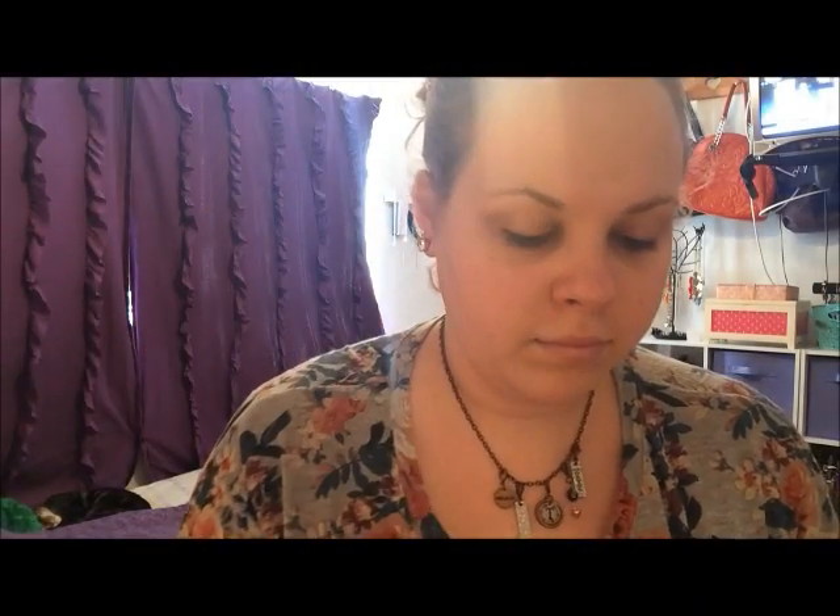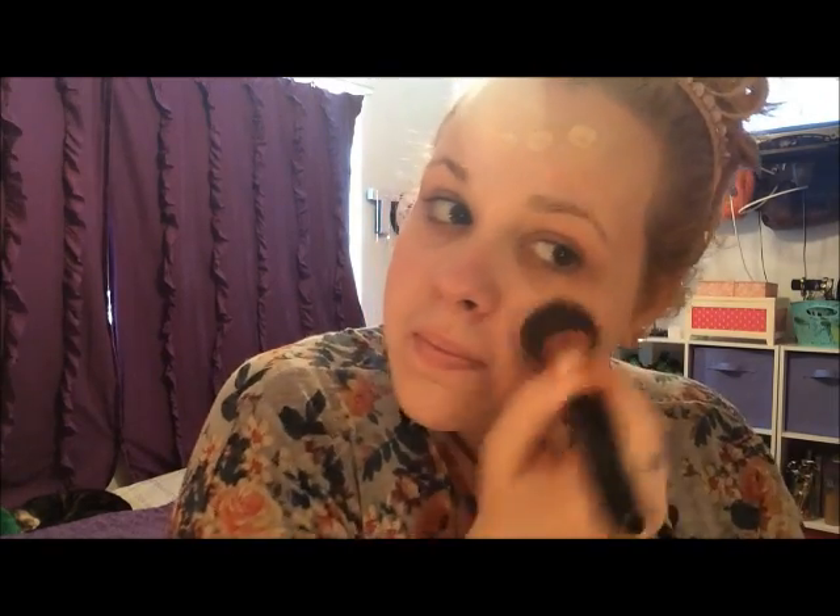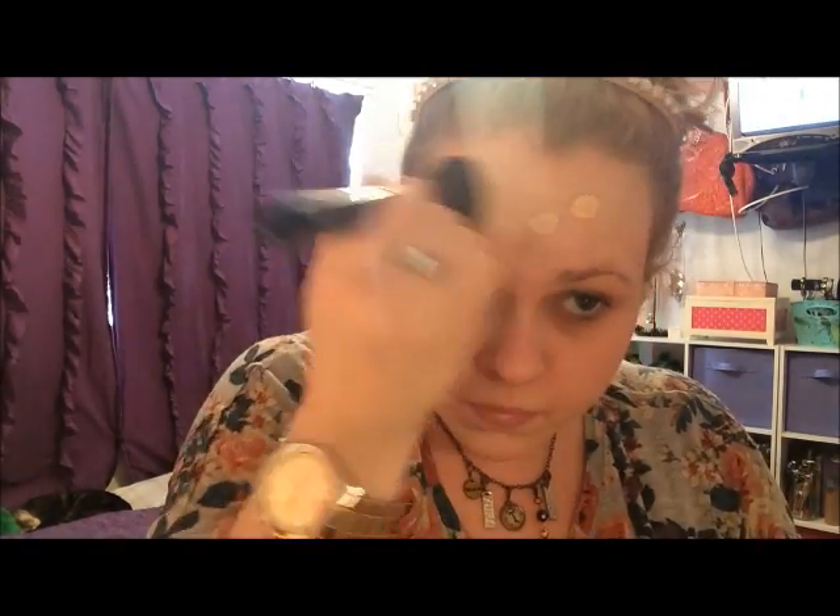We're going to start off by priming our face with my L'Oreal Magic Lumi Primer. This is just going to make your skin nice and glowy, like the sun behind me. And then my Revlon Colorstay Foundation, dabbing that onto the face and working it in with a flat-top kabuki. Remember, if you really want your foundation to last, press it into the face and then buff it out for the best results.